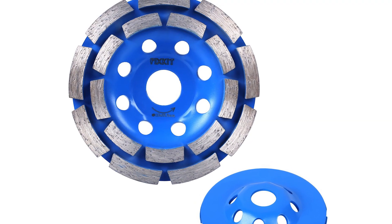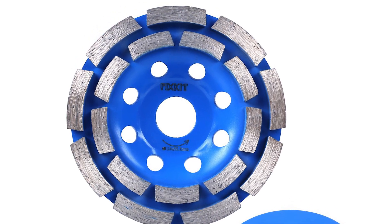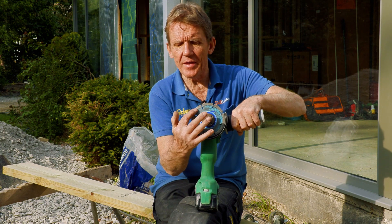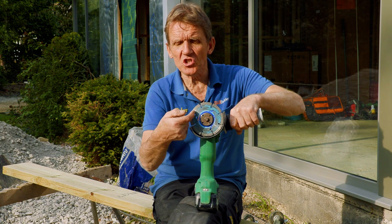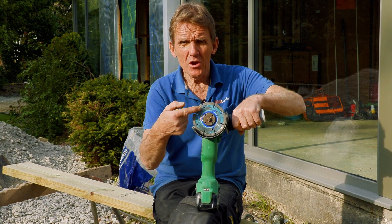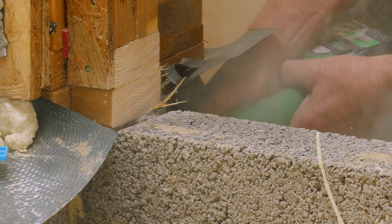The actual diamond discs have got a lot cheaper. You can get these for less than 10 pounds, and you can see that all that silver bit there is how much diamond segment you've got on there. So there's an awful lot of runtime — you'd cut through a lot of bricks and a lot of tiles with this particular diamond disc.